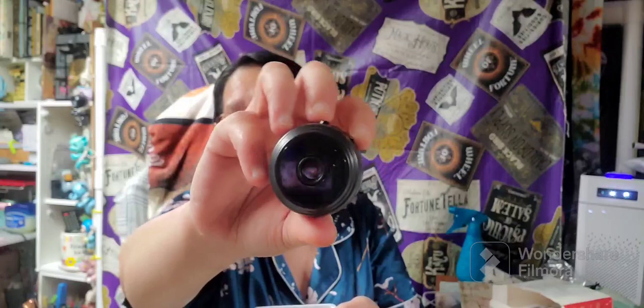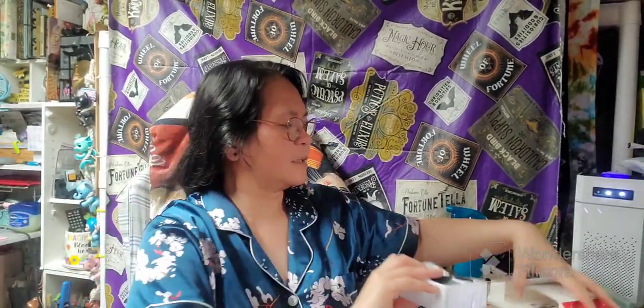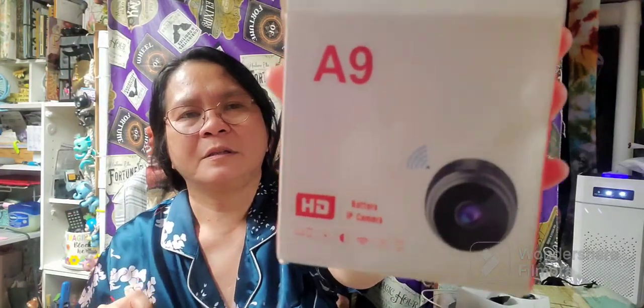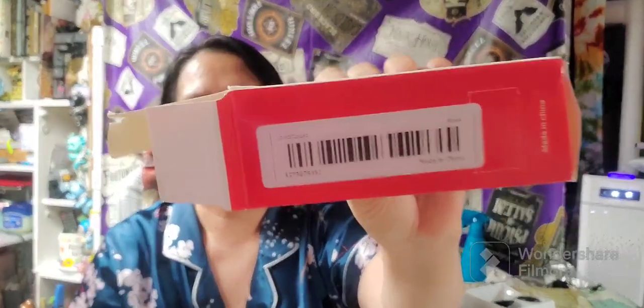This only costs $4.68, and I got a price adjustment on this one, so we got a good deal. It comes with a stand — a magnetic stand — and a mini charging cable, micro USB. It also comes with a user manual. This is easy to operate — it's an A9 battery IP camera. Here's the QR code if you want to check that out.